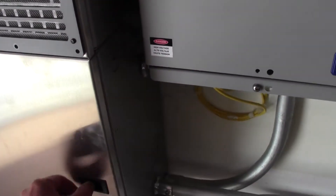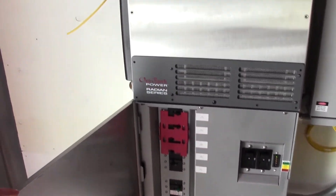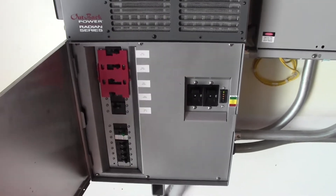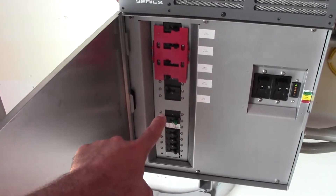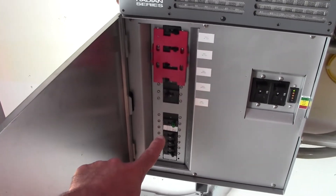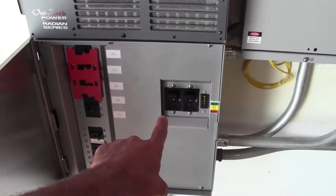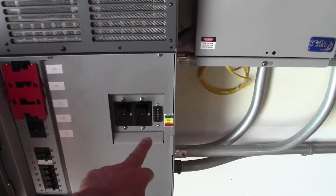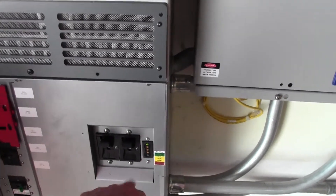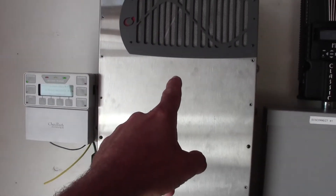Everything goes into our load center — this is the Outback Radian inverter and the Outback load center. You can see there are breakers for the AC, arc fault protection, and breakers for the charge controllers. The big ones up here are 175-amp breakers — two of them, one for each battery bank. This is our Flex Net battery monitor; it shows the state of the batteries.